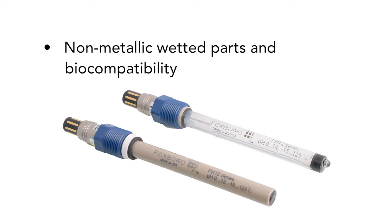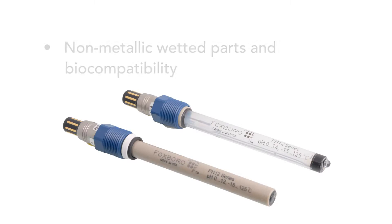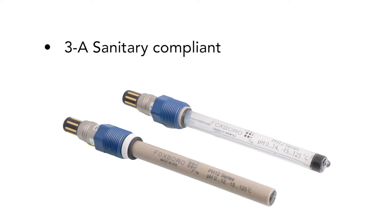Non-metallic wetted parts and biocompatibility — sensors are immune to attack from most processed fluids, thus greatly extending the service life. 3A sanitary compliant for industries such as pharmaceutical and food and beverage.